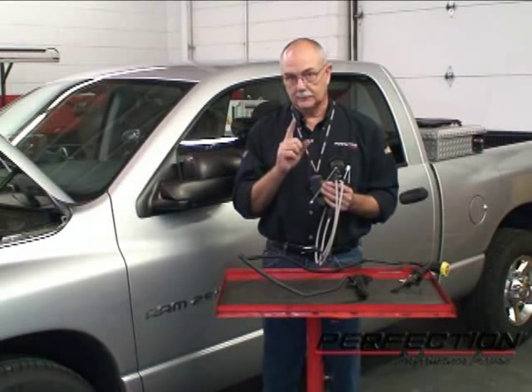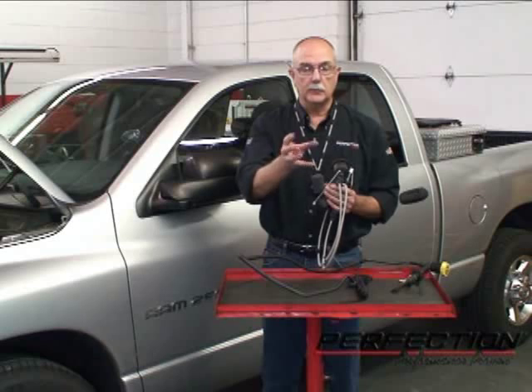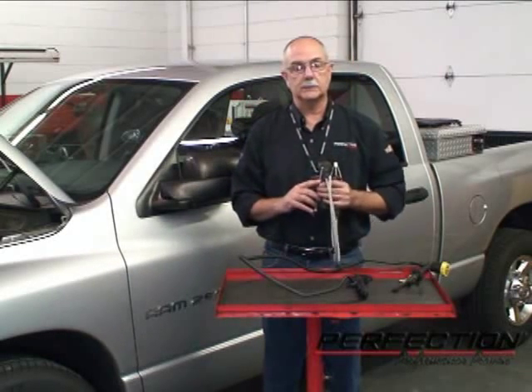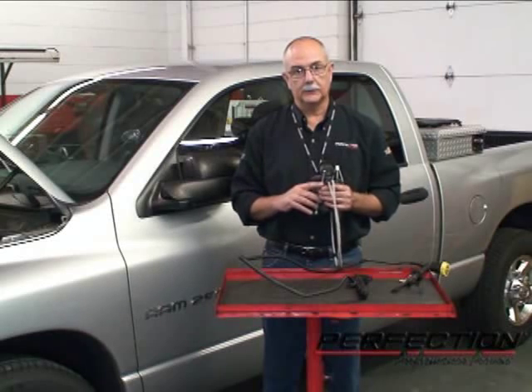How to deal with the start switch — that can be a little bit tricky, and there are two ways to deal with that. How to remove the master cylinder from the firewall: a quarter turn comes right out. We're going to remove this system and slide the new Perfection Technovation Solution System in its place. So let's get started servicing this truck.